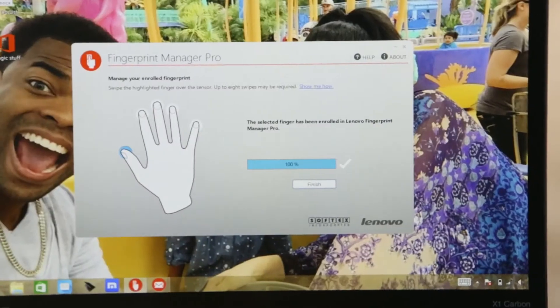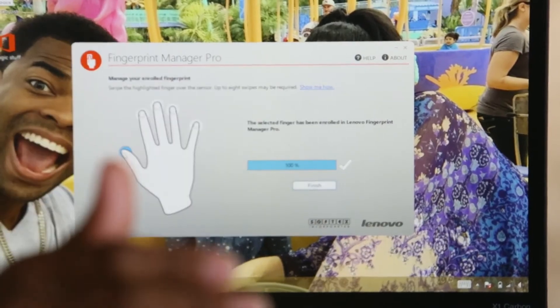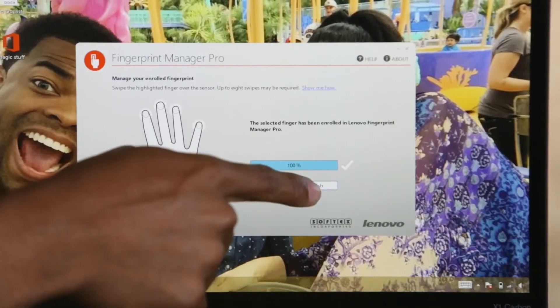Now my thumbprint is actually saved into my computer, so no one can get into my computer unless it's me. Pretty awesome. Let's click Finish.